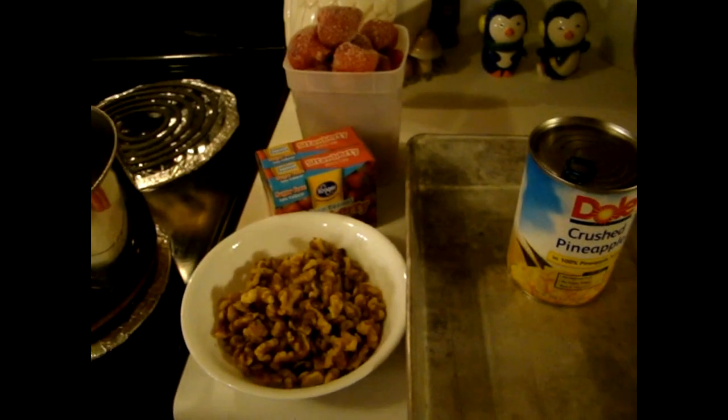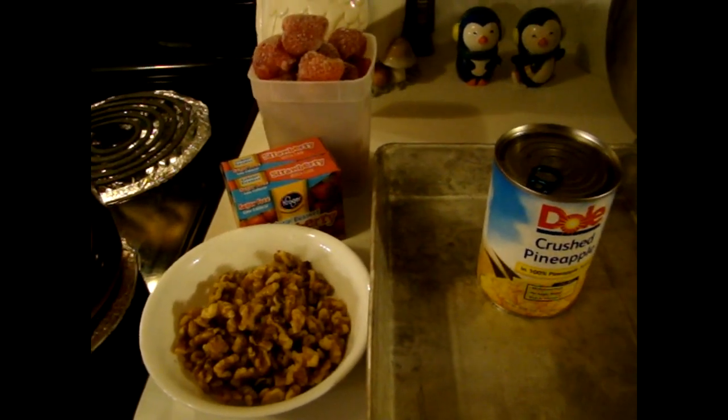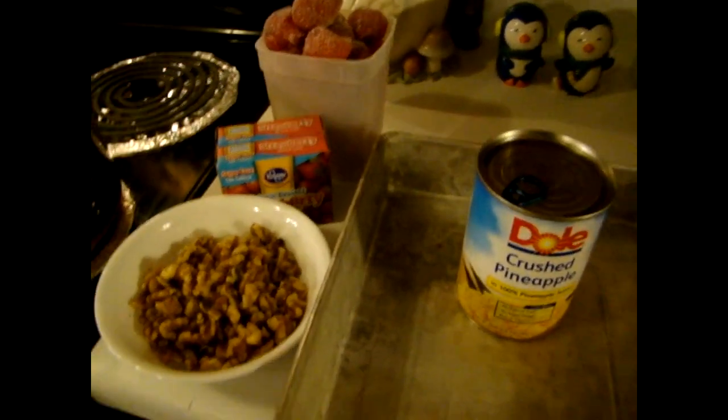Hi, this is Heidi with Kiddo's Corral, and I wanted to share a wonderful salad that I make for company or for the holidays. I usually always make it around Christmas time.